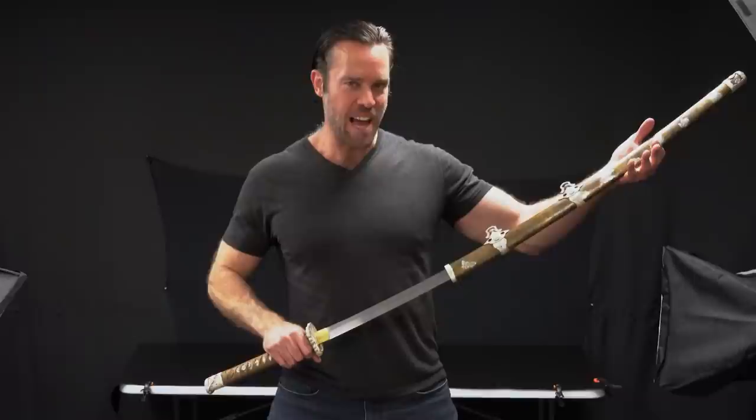Hey guys, this week for Weapons Wednesday, we're going to take a look at some of the new swords that we just added to the KarateMart.com website, and I'm going to try to give you a better idea of what you should be looking for when you're buying a sword of your own.